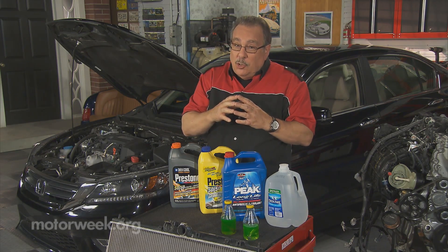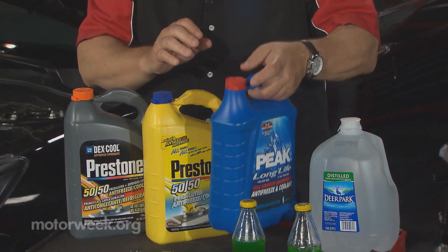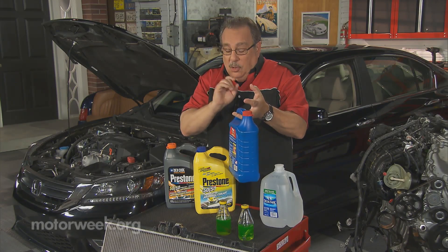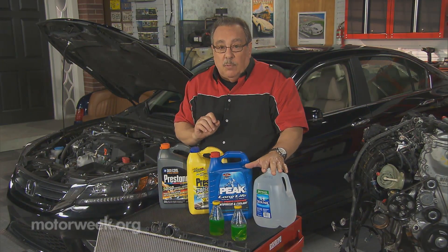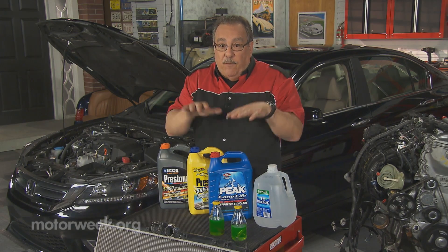Look at the label on the back of the container to make sure that it has the proper specifications as outlined in your owner's manual. That's number one — proper coolant. Number two: always mix it with distilled water.